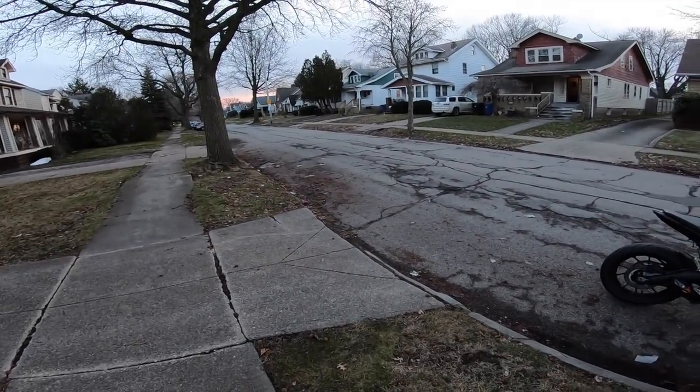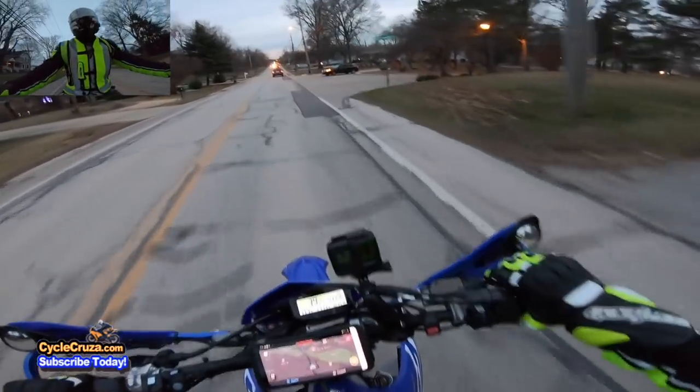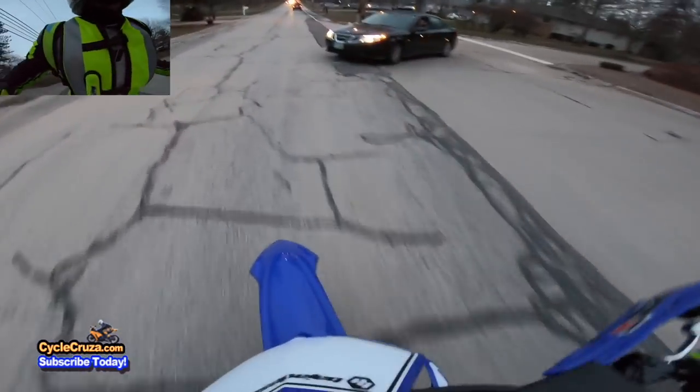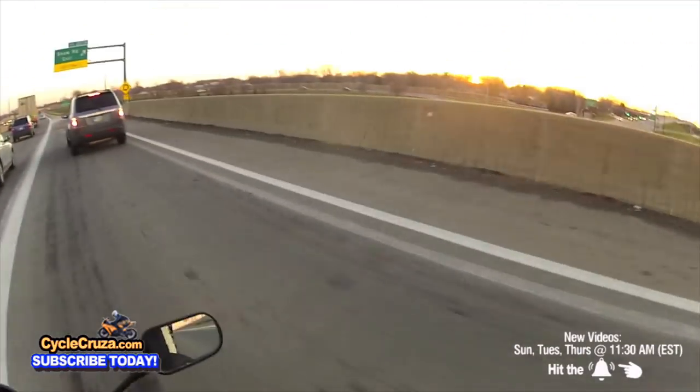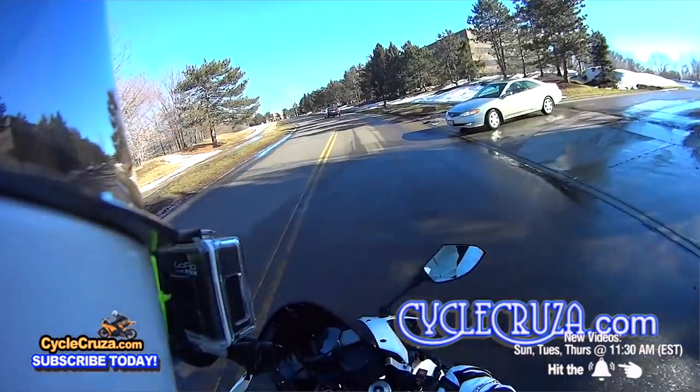You know, out here on the streets, guys, it's all about survival. Whoa! Oh! Look at that! Whoa!